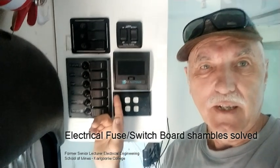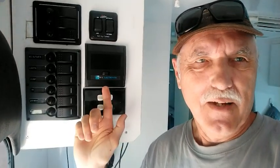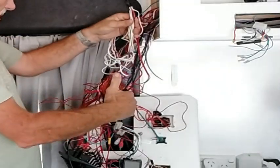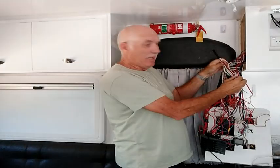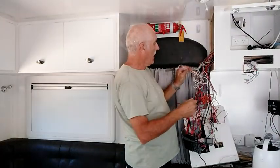For upgrades or fault-finding, you need to remove this panel to get access to the cables and some of the control devices. By doing so, sometimes you can open up a can of worms. I want to sort this mess out — when you do fault-finding, you really find it hard in the spaghetti to see where the wires are coming from and where they're going.